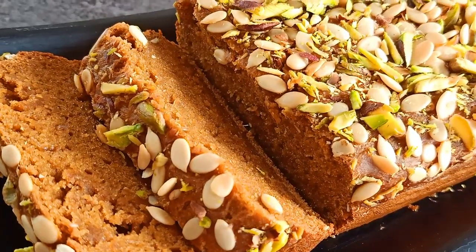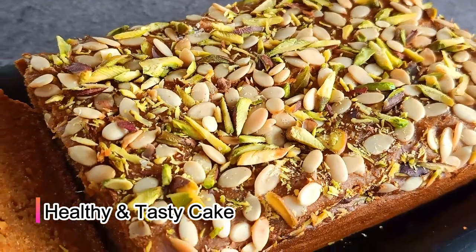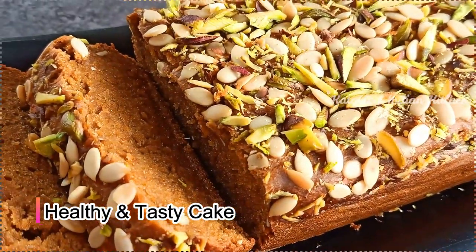Hello everyone, Namaste and welcome back to my channel. Friends, today I have brought you a very healthy and tasty cake recipe. Now we will make this cake as well.